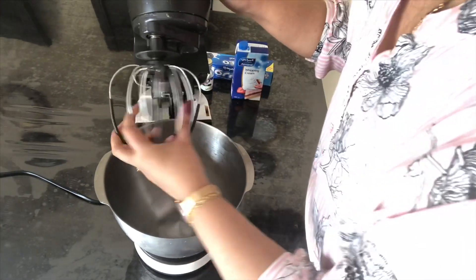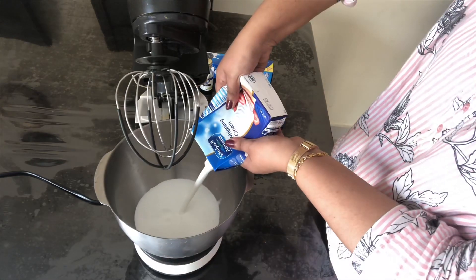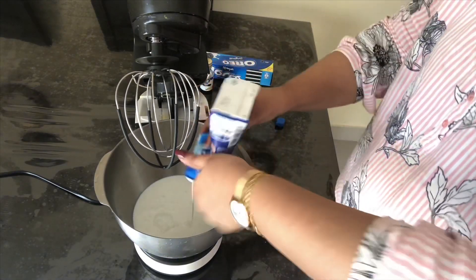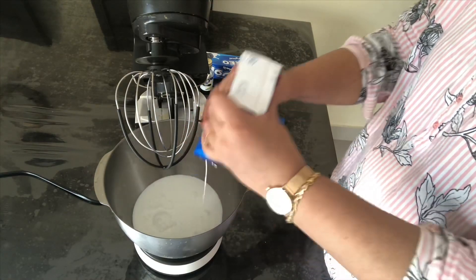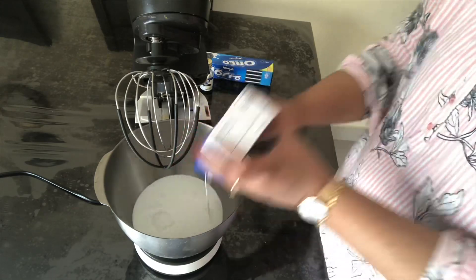This is my first video about food. I am using a stand mixer here; you can use an electric beater. The bowl I am using here was kept in a freezer for 30 minutes. I am adding 500 ml of whipped cream and beating it till it puffs up.